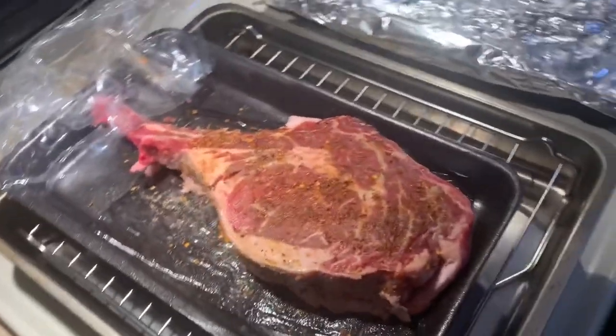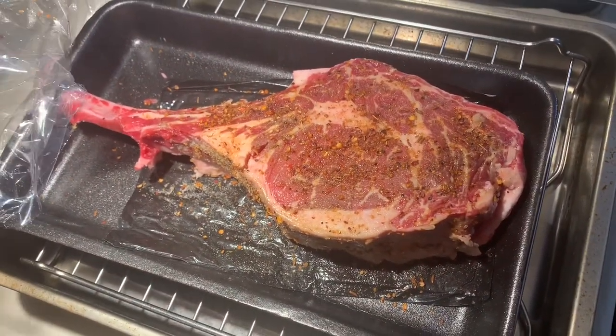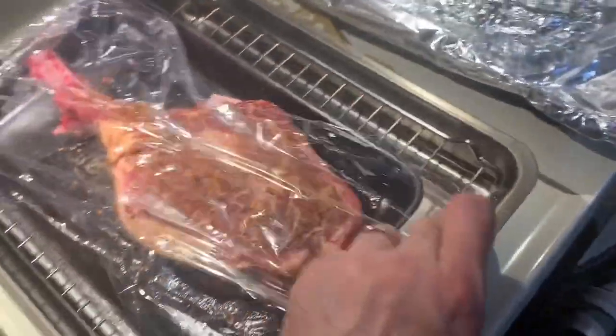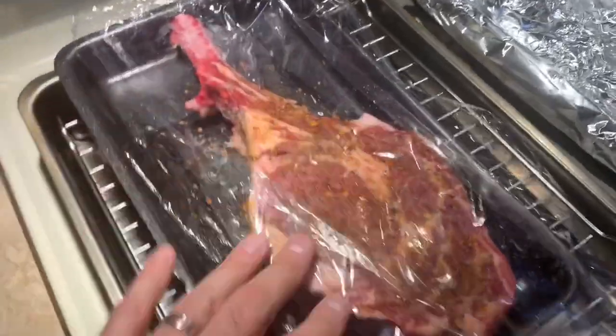This week, check out what I'm doing — a ribeye steak. I do this quite often. That's a ribeye, seasoned. I'm letting it sit now for about 45 minutes to get to room temperature. Let's cover that up. Look how nice this looks — beautiful.